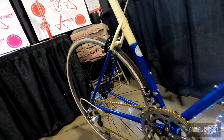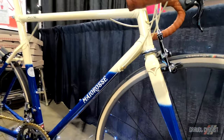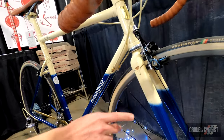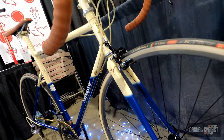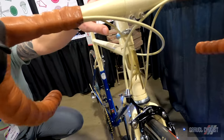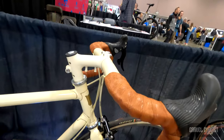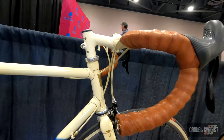With the fork, another thing that we're really into is straight fork blades. So we went with Columbus Max, a handmade brass head badge. The stem is also handmade and includes the mounting points for the computer gear.